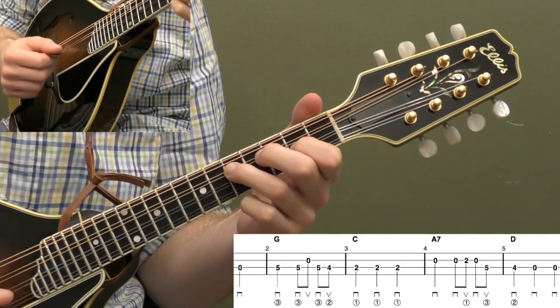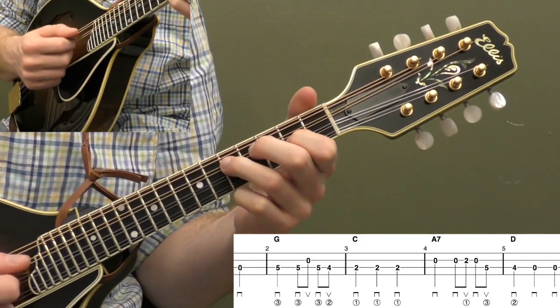Give that a try if you want — you don't have to add that, it's optional. One more time, measures four and five.